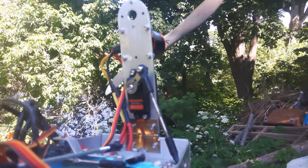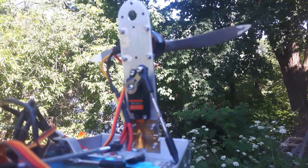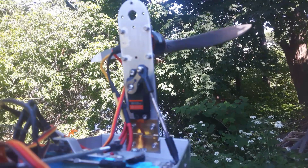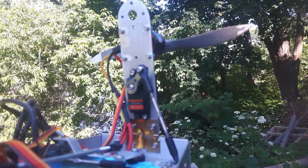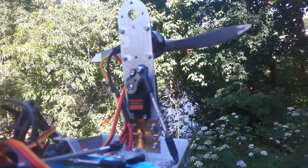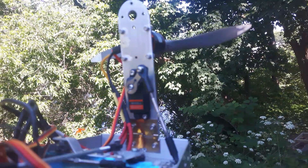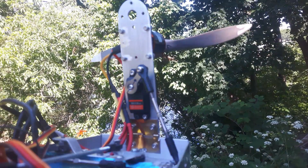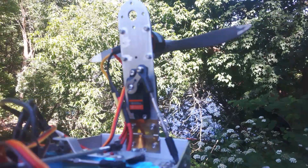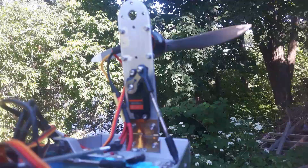I just want to show you quickly that the SVC is working and how it works. Both the throttle and the steering are affected by the SVC, but it's entirely controllable from 0 to 100%. Currently I don't have any of the steering turned on — it's all throttle. I've done this in order to demonstrate what it'll do.